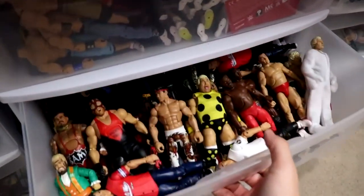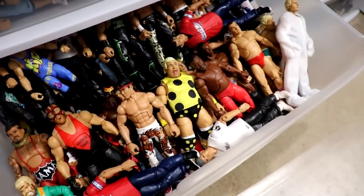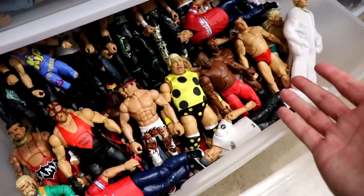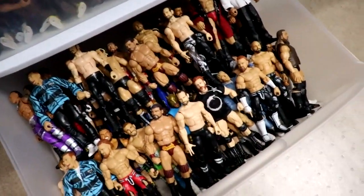The next drawer is going to be all of our flashback elites that don't have a spot on the shelf. If they don't have to do with modern WWE in the last five-plus years, they go in here. You may see some modern figures in here but not from recently. And then on the bottom we have the more recent guys — recent elites all added in here.